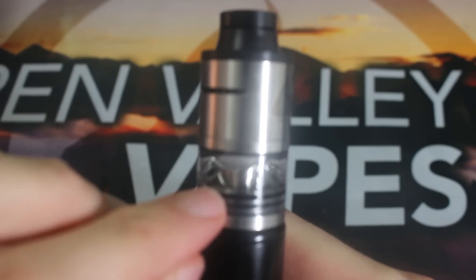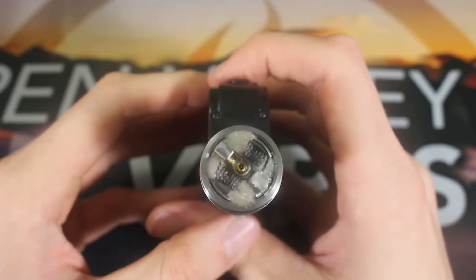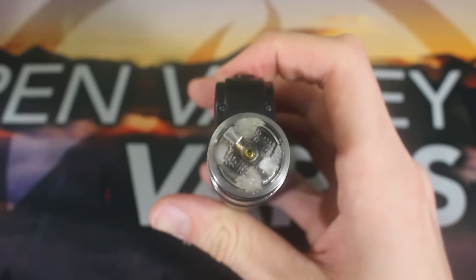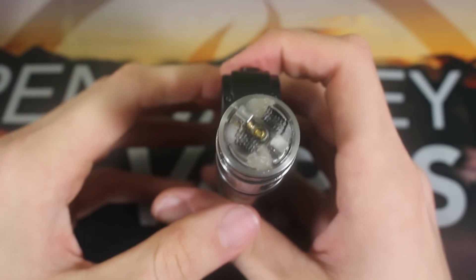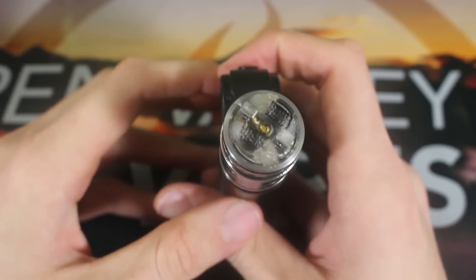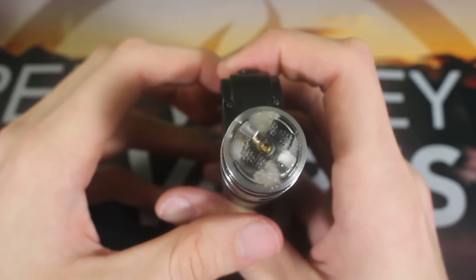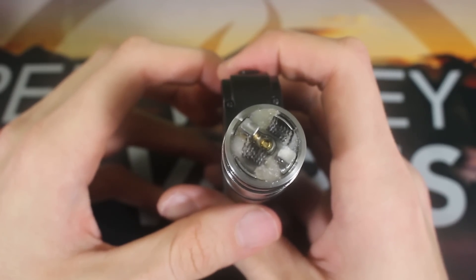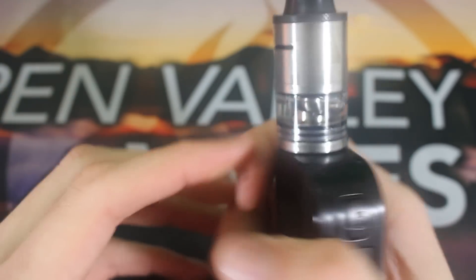As you can see with my wicks, they are barely coming into them. I've experimented with all three different ways — having it come all the way to the bottom, the middle, and the top. I'm actually liking the top, as long as you remember to tip your mod when vaping it. Those are the coils that come with this, and I'm liking them a lot at 0.33 ohms. I'm surprised I haven't had any dry hits, because my wicking job wasn't too good, but it gives great vapor and flavor production. That wraps up the close-up — if you have any questions, feel free to leave a comment.